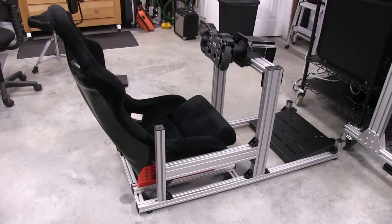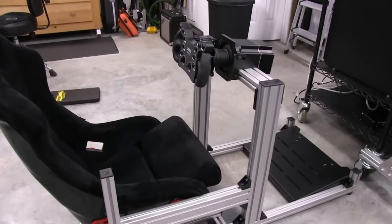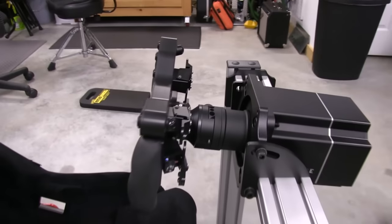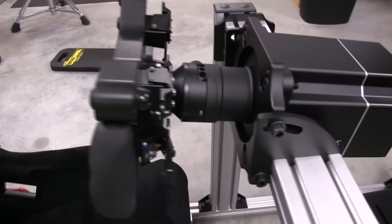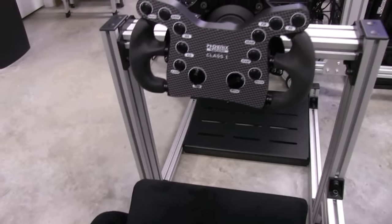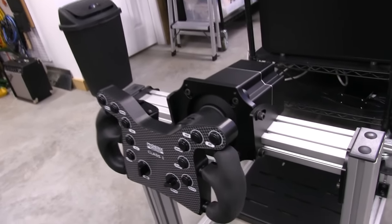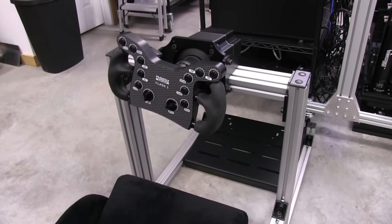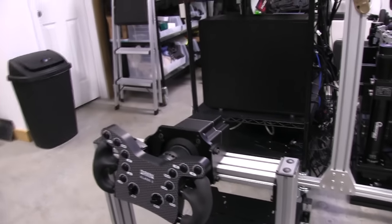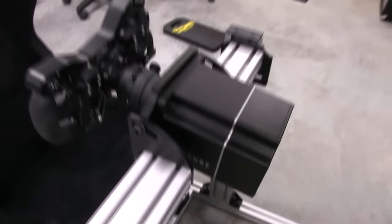I have the wheelbase upright supports moved now, and the back of the shifter bracket moved pretty far back. I also lowered the shifter bracket while I was at it. I did have to tilt the wheelbase back a bit — you can still see some room in the slot on the front. I typically like the center of the wheel pointing at my neck just below the chin when I'm driving. I moved everything by lifting up on the mount and scooting it — no scratching, nice and clean.